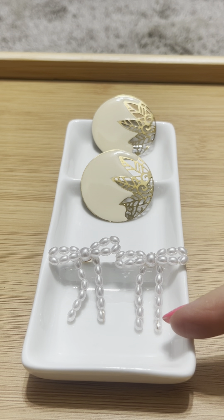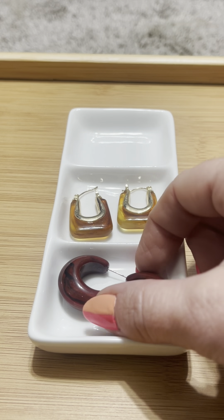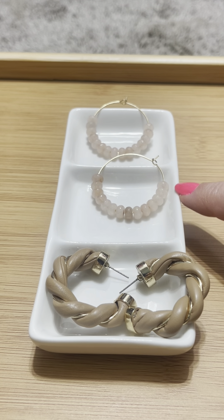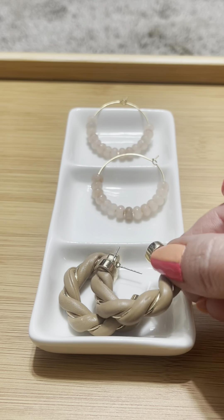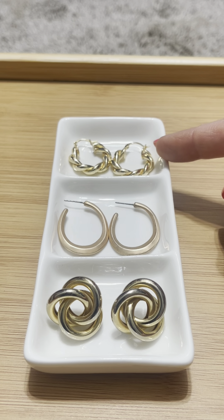These top ones are thrifted, definitely more of an 80s vibe, and the Shein bows. More Shein, and these are thrifted. I don't wear these as often because they're the same color as my hair, but I love them. These top ones I got from my friend's boutique, and these bottom ones I got from Target. As you can tell, I love hoops. The bottom ones look like my white ones — I thrifted those, and the two top ones are Target.